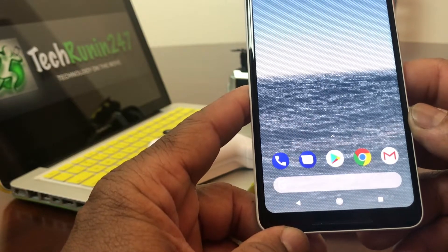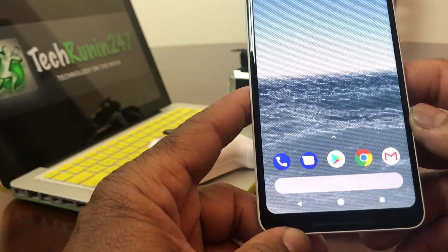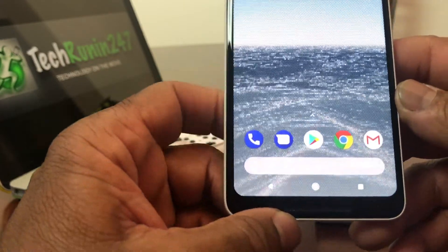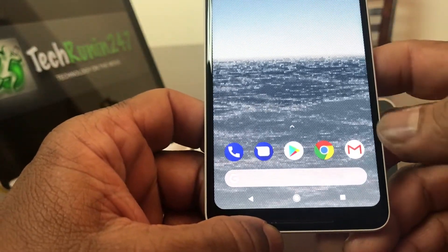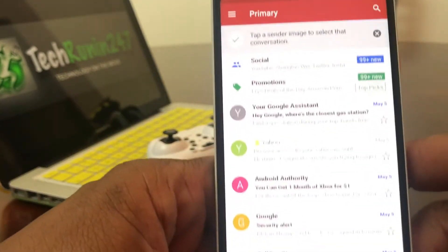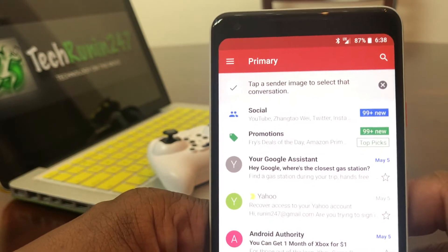Originally when you set up your device you did it with a Gmail account, so let's go to the Gmail icon. I have it here on my home screen, so go ahead and open it by tapping on it. As you can see it puts you straight into the email.